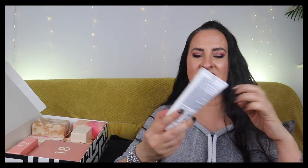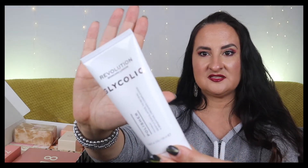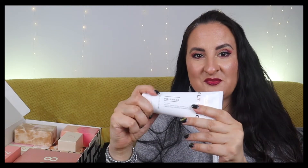Number eight is quite heavy - a full 100ml Revolution Glycolic Polisher that gently exfoliates to reveal a brighter, fresher complexion. Look how big it is! I love trying new chemical exfoliants so this is going straight to my bathroom and I'm going to test it today.